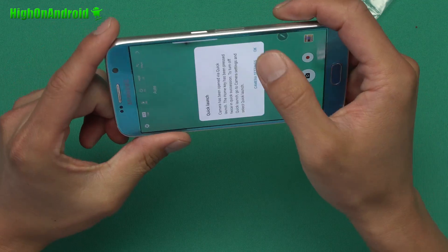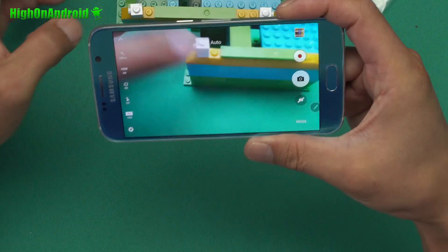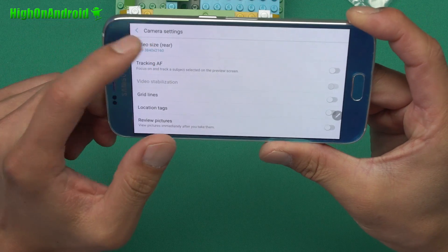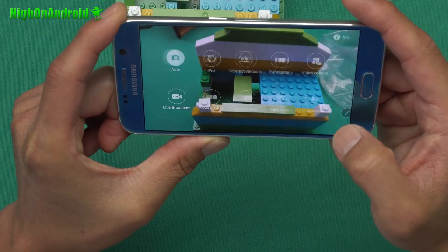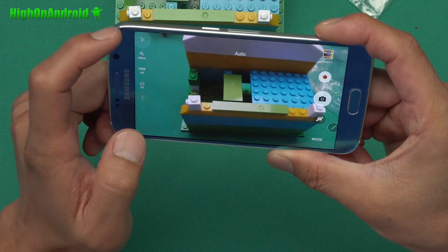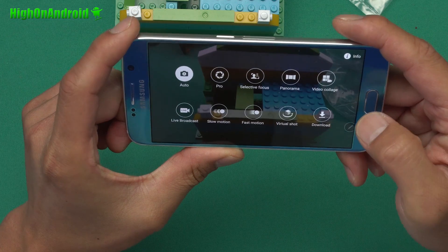The camera — this is actually the Note 7 camera. I checked it out earlier, but it doesn't change much from before. You've got video size of 4K and 1080p at 60 frames per second. The modes are pretty much identical to the S7 Edge — nothing really new here. That's a little bit disappointing, but basically you're gonna have all the features you saw with the S7 Edge.